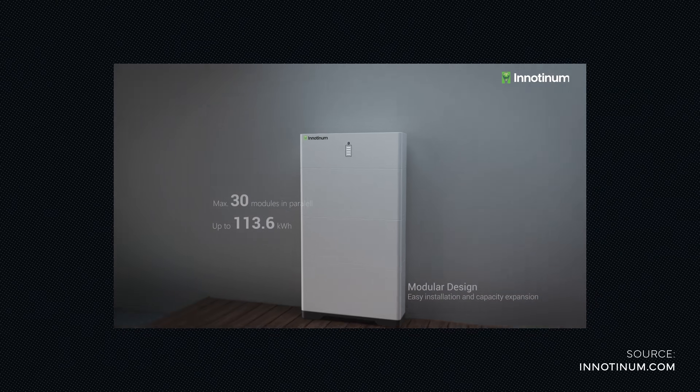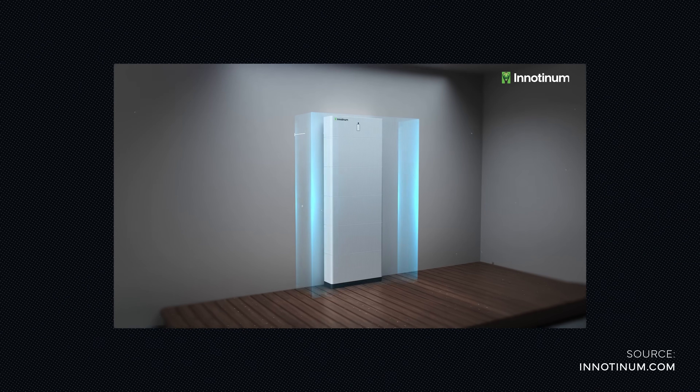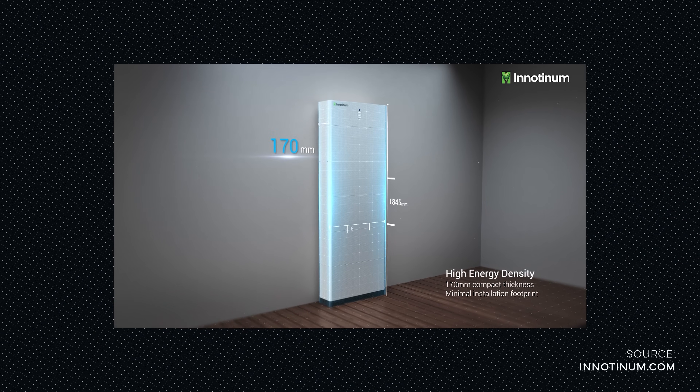Since the IES H0 is an installed system, the weight is secondary. The device weighs 91 to 205 kg depending on the exact configuration. It also comes with a high energy density and a 170 mm compact thickness, leaving a minimal installation footprint.